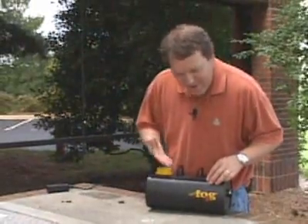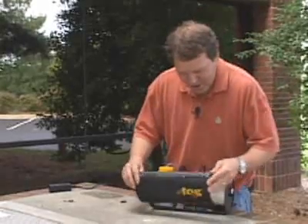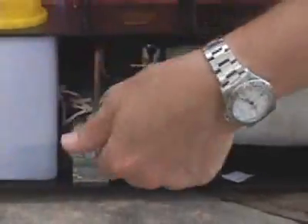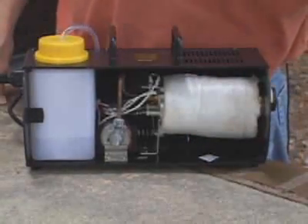This is your basic fog machine that we picked up at a discount store for about $30. When you look inside there are two main parts: the pump and the heat exchanger. The pump sends the fog juice from the reservoir through the heat exchanger, which is just a heating element inside a metal block.